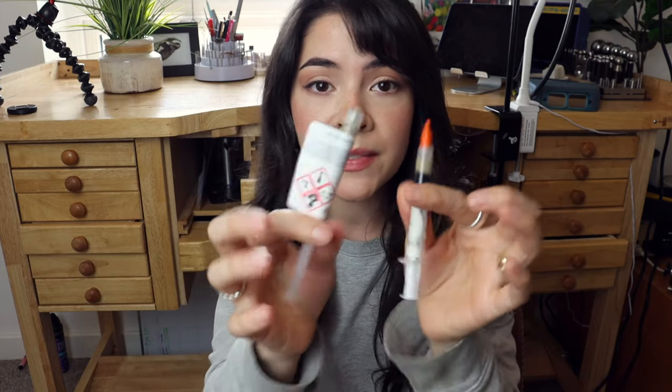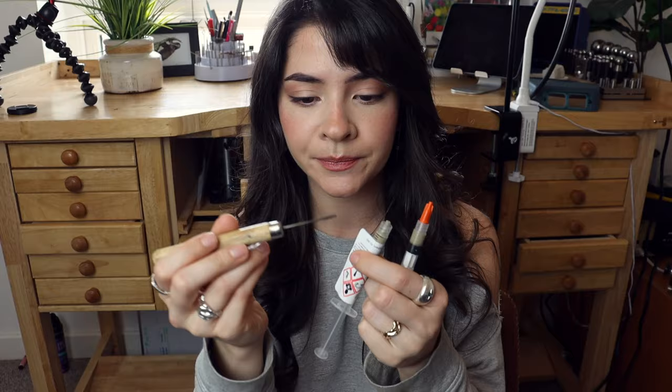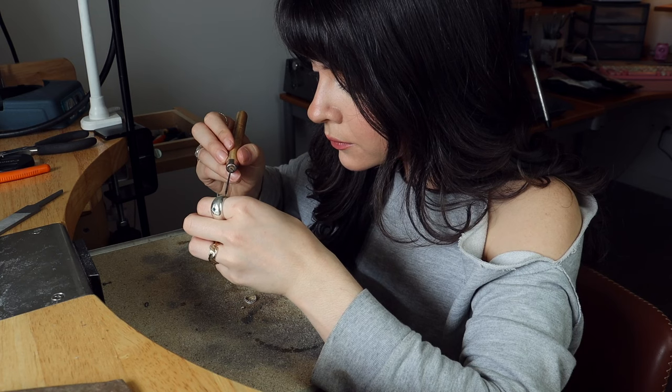Solder paste comes in a syringe — one for nine-karat gold and one for sterling silver. Some people apply it directly from the syringe to the jewelry. I push out a little bit and use a soldering pin to flick the solder off and place it exactly where it needs to go. Solder paste was a game changer and helped me get down the basic concepts of soldering.